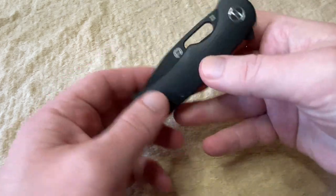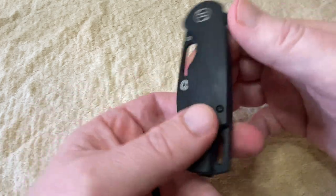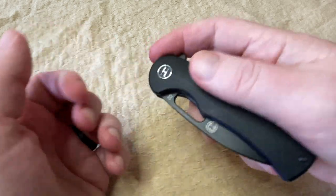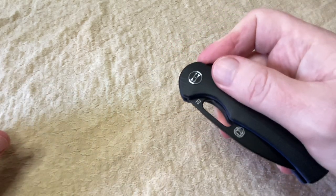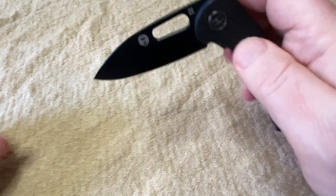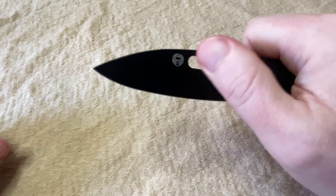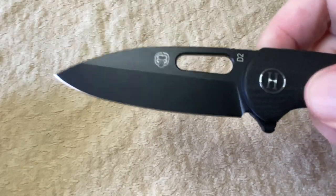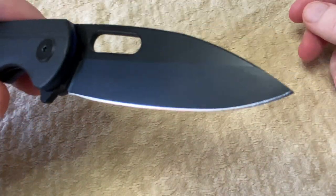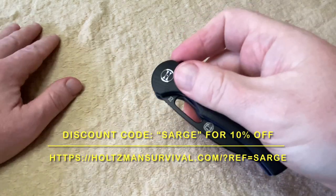Holtzman Gorilla Knives are really an up-and-coming company — you should be checking them out. If you're a first responder with the thin blue line, this is going to appeal to you, but you don't have to be a police officer to enjoy this. There's also a different one with a red line that firefighters might like. You can do the drop shot — this thing is slick. You can do the spidey flick and thumb flick. The blade is D2 steel, and as shown in the other video, it comes razor sharp out of the box. It's barely broken in with no scuffs or scratches yet. You've got the liner lock. That is the Holtzman Gorilla Venture Point.